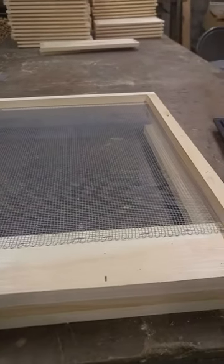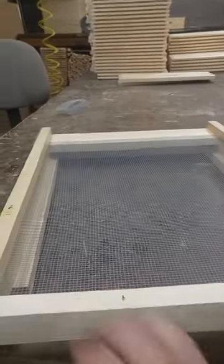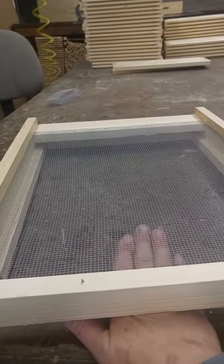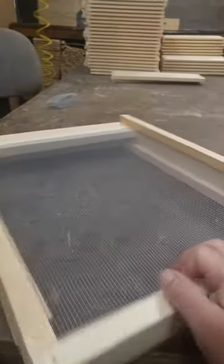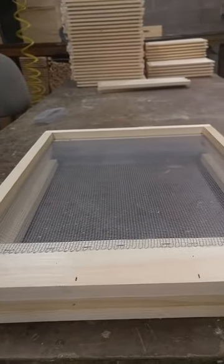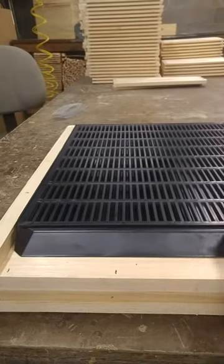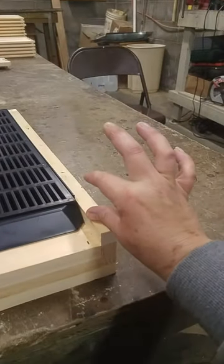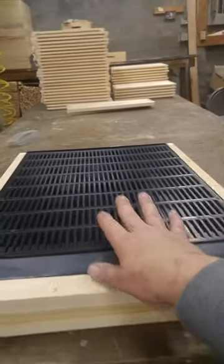Let's talk about beetle trays. It's a little bit easier to use beetle trays with a screen bottom board — the beetle tray just slides right in the back right here. With a solid bottom board, you can still use the beetle tray, but you will need a cleat that sticks up so that the bees can still enter. So that's just one more piece of equipment.